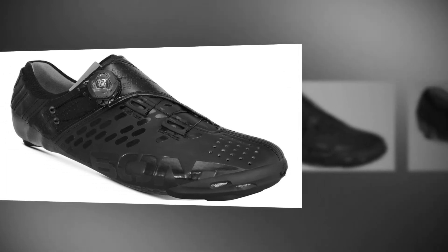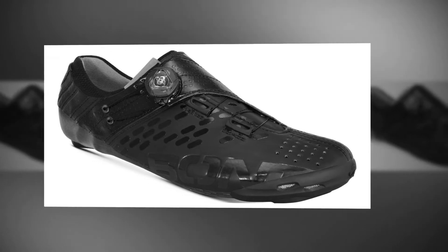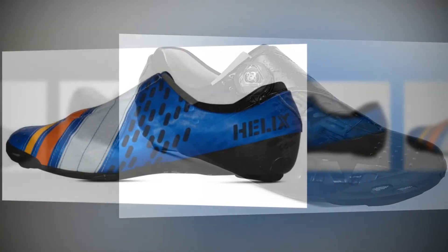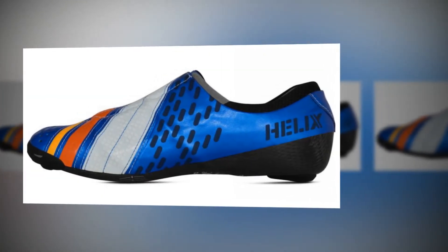Bont's Helix shoes are as stiff as previous models and they're built to the same high standards, but although the new around-the-foot retention system is innovative, the single boa closure doesn't give you the options of a double-dial system.